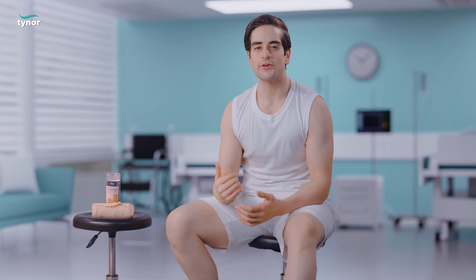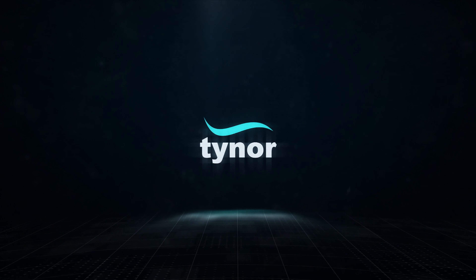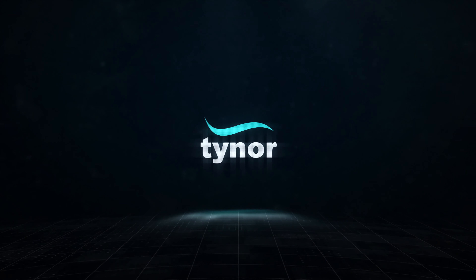For more information, log on to www.tynor-store.com.